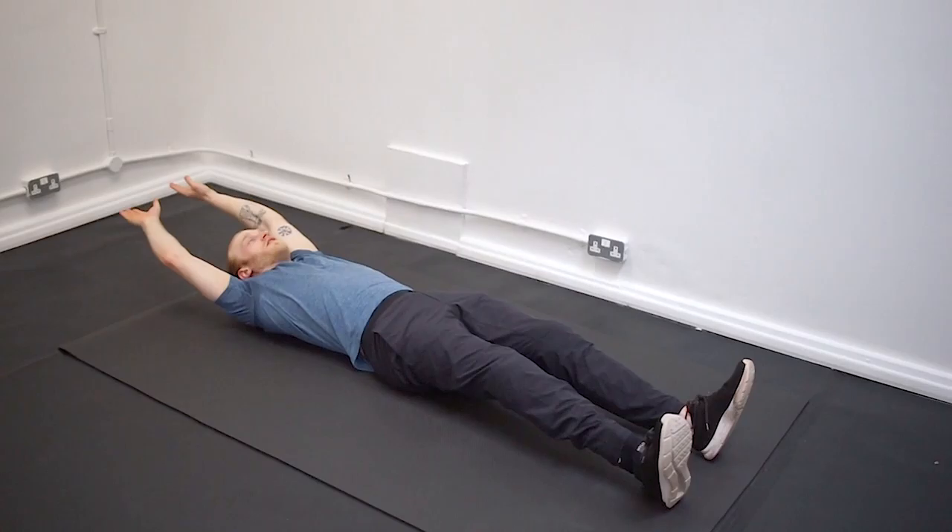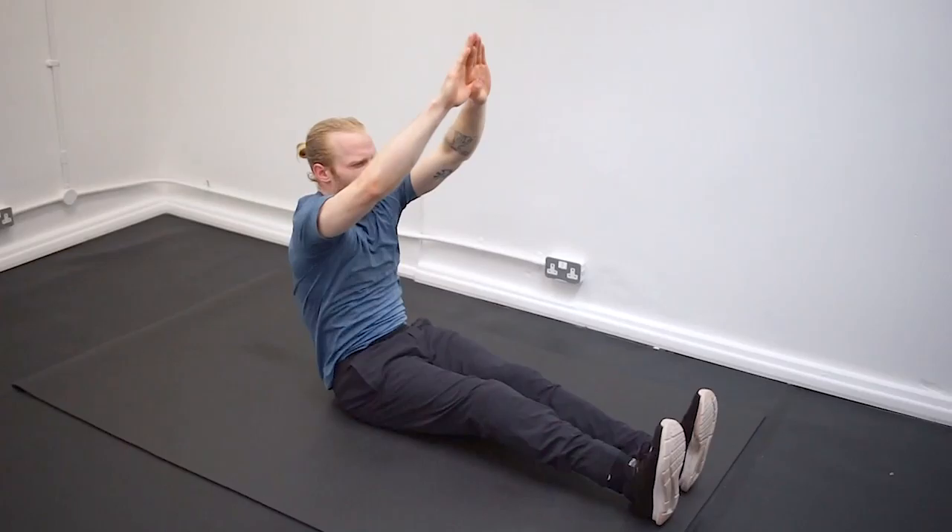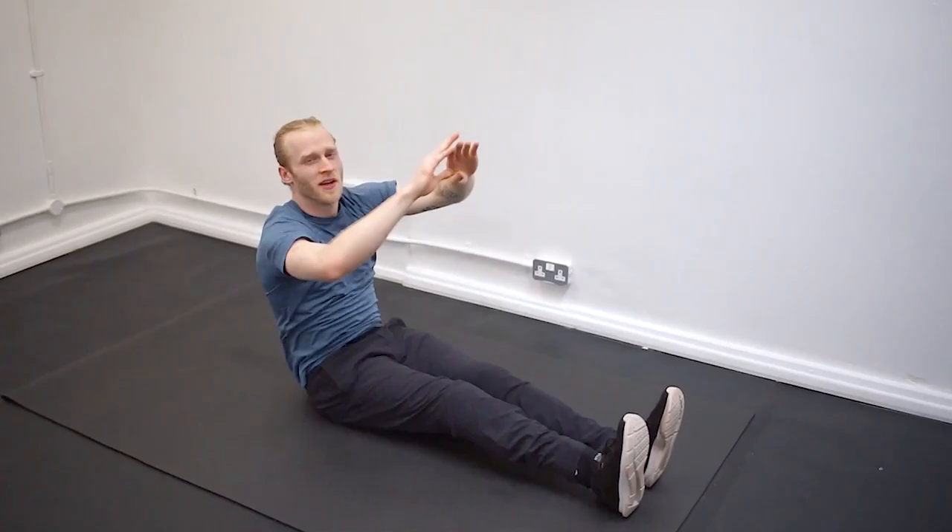The second part of this exercise, once you're progressing, is just the upper body. We're going to go arms up in front — straight arms — just coming up.